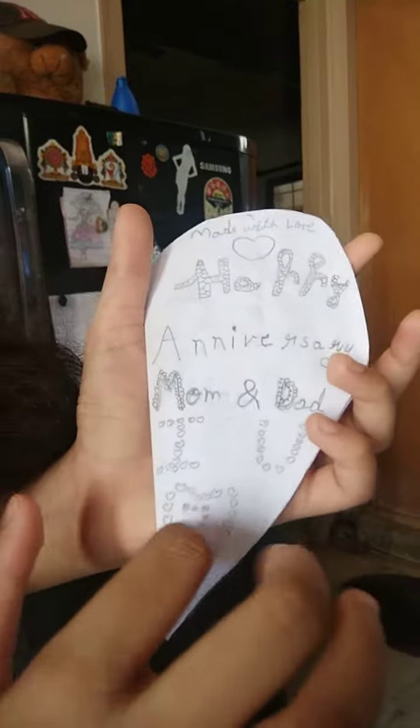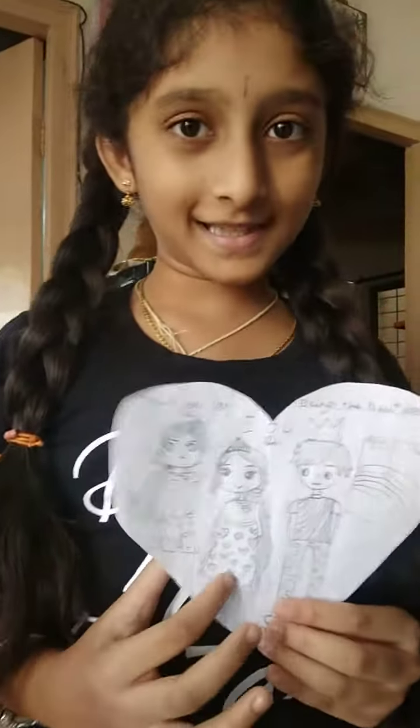I actually made this card for them. It says, 'Made with love, happy anniversary, mom and dad.' If you open it, there's my dad. There's a rainbow outside the window. This is me. This is my mom.